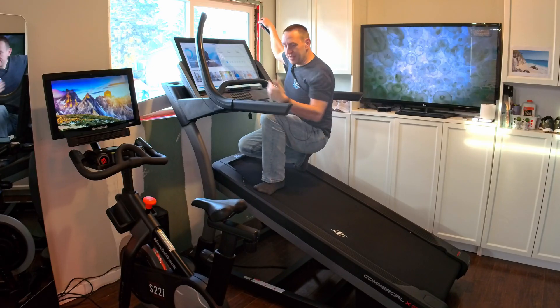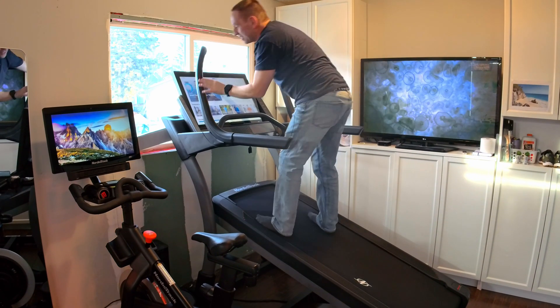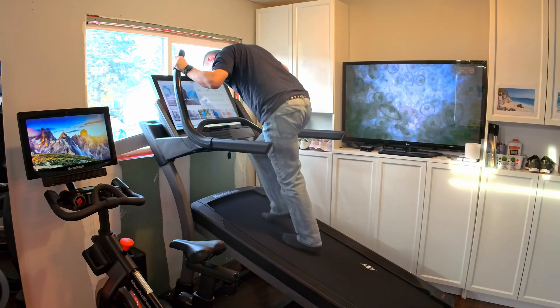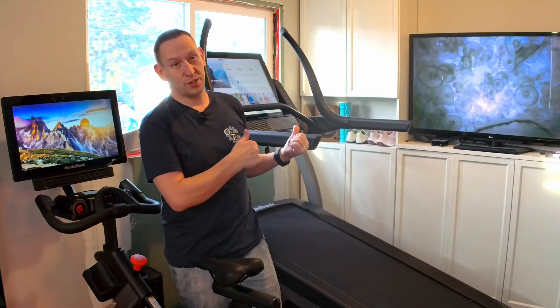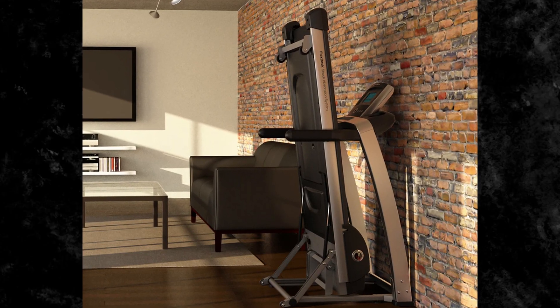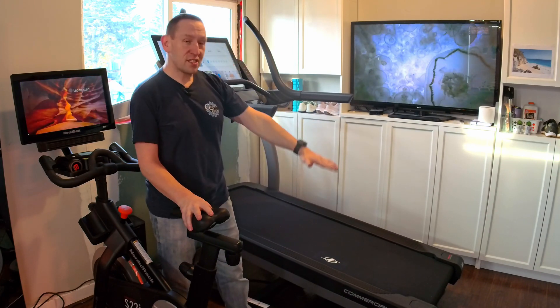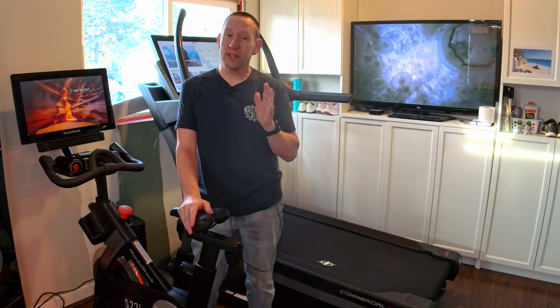You can see this incline is huge. The bars up here are plenty big enough and it's very stable. It's got sled mode, which allows you to really push through and get a major burn and exercise — which isn't my cup of tea, but if it's your cup of tea, this thing will do it. The one thing it's not going to do is fold up. It takes this space all the time, every time, whether it's in use or not, and that's something to consider.